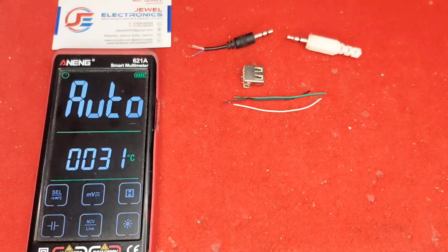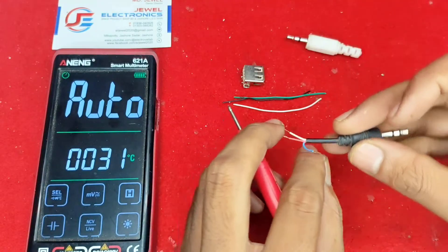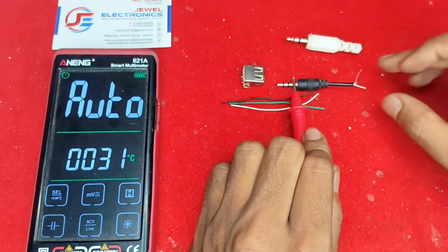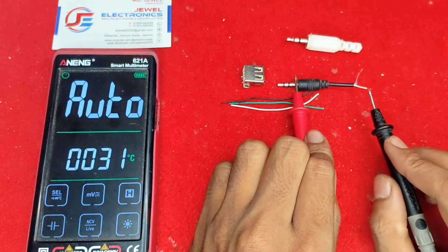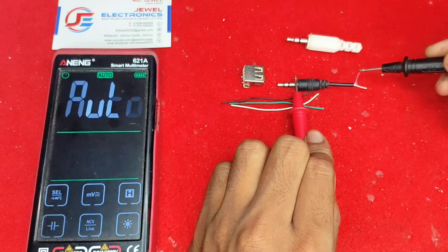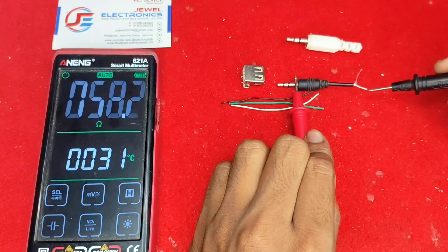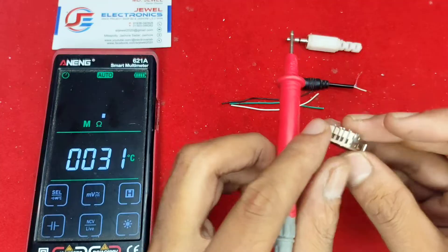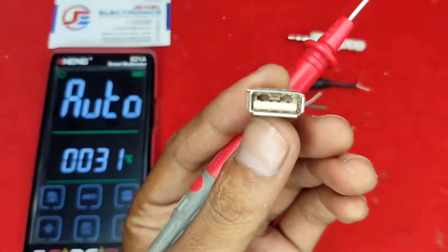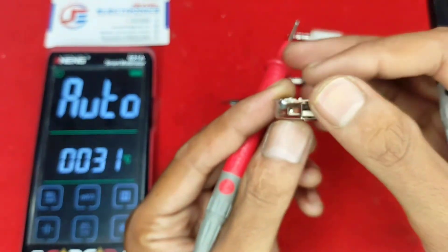I will show you step by step how this cable works. We need headphone out — left, right, and ground. Let's see which one is ground. The white cable is ground, and left and right are not showing continuity with it. Now let's check the USB — first you need to know the USB female port pinout.